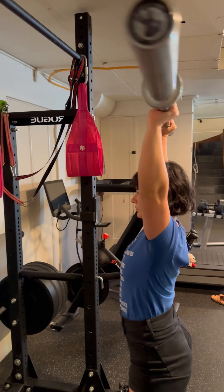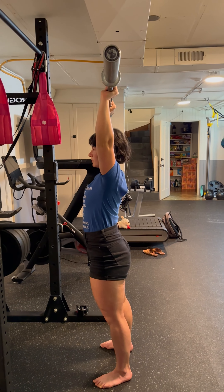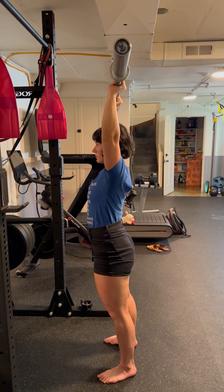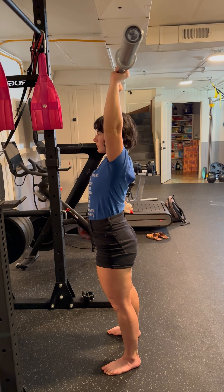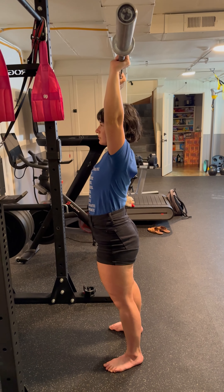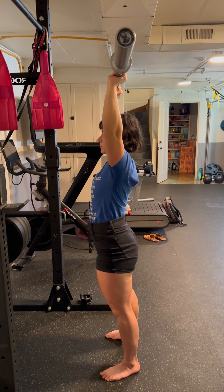In the overhead position, notice that the bar is mostly stacked over the middle of Holly's feet. It's pretty common for people to push the bar behind themselves — that's not a good position. You want to press straight up into a very stacked, strong position.